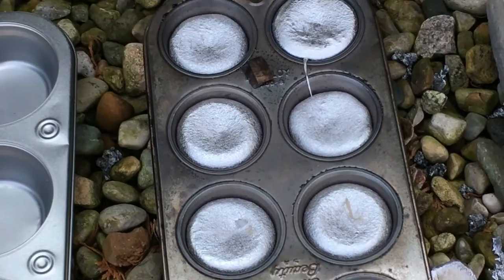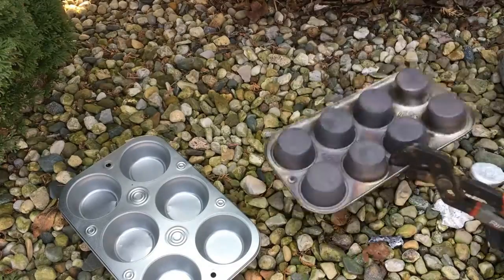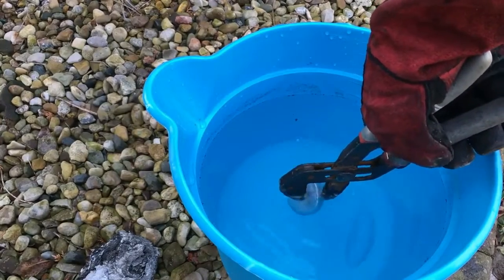After letting them cool for a couple minutes, we tap out the muffins and dip them in a cold bucket of water. You can tell these metal muffins are still blistering hot because they sizzle as they come into contact with the water.